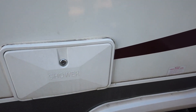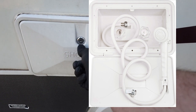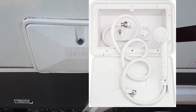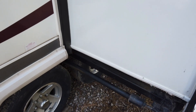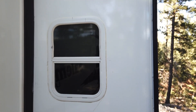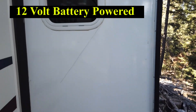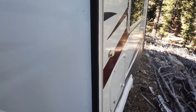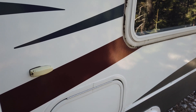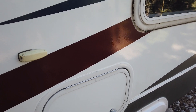This does have an external shower — it's pretty self-explanatory, just a little faucet with hot and cold so you can spray off pets or clean things on the outside. Here's our slide — you do need power to move it in and out; it runs off 12-volt battery power. However, if your batteries are dead, you can plug into your truck because the tow light connector usually supplies power to the RV batteries.